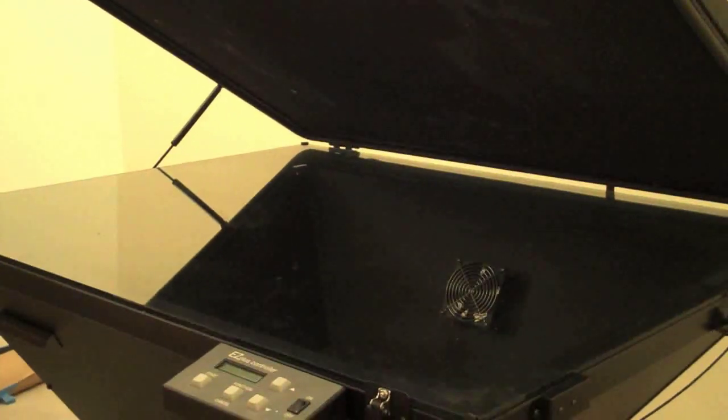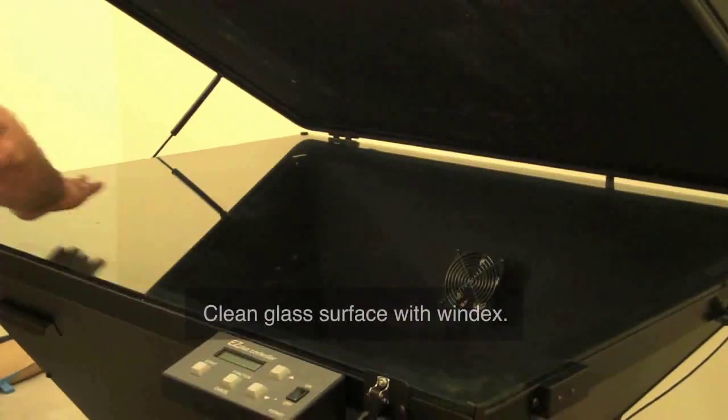First thing before you start is to go ahead and clean the glass on the exposure unit. Once you have done that,